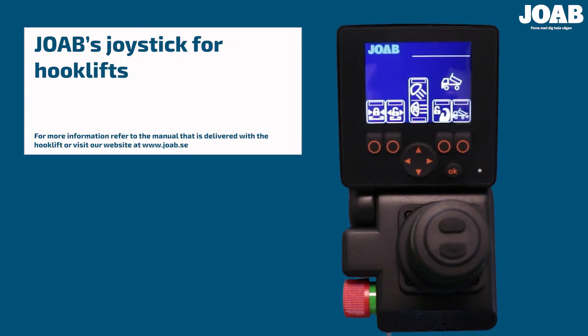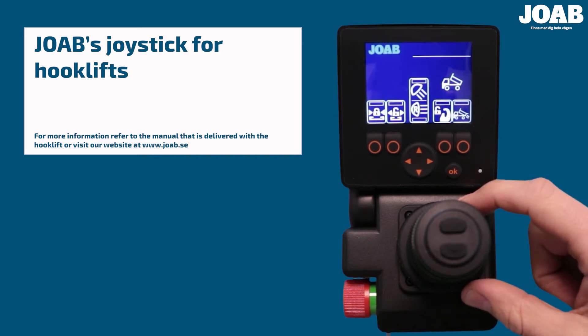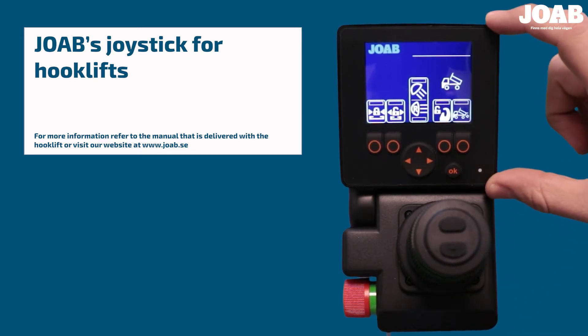The control unit consists of three main parts: the emergency stop button, which stops the hydraulic pump; the joystick, which controls the hook lift; and the user interface, which displays information.